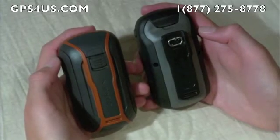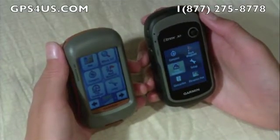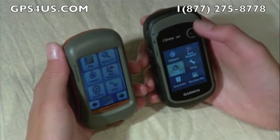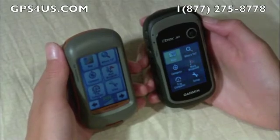As far as capabilities go, the slightly more expensive Dakota offers the convenience of a touch-screen but has a bit shorter battery life — 20 hours versus 25 on the eTrex. The eTrex also has double the built-in memory — 1.7GB versus 850MB on the Dakota — though you can easily add memory with optional SD cards.